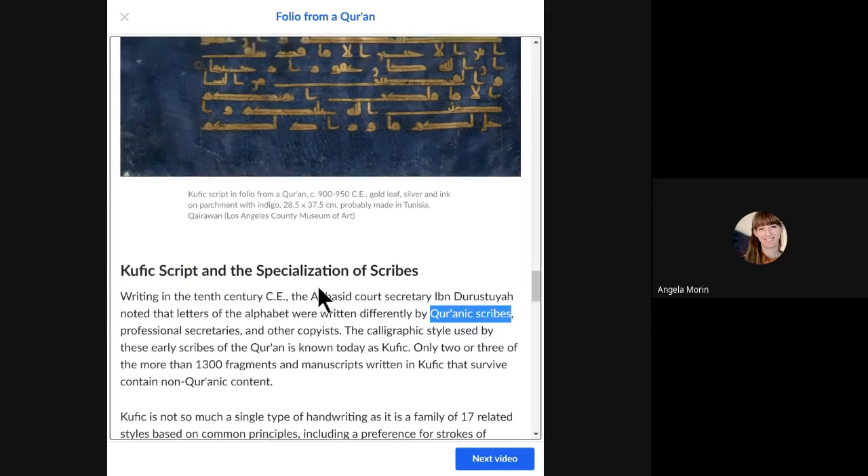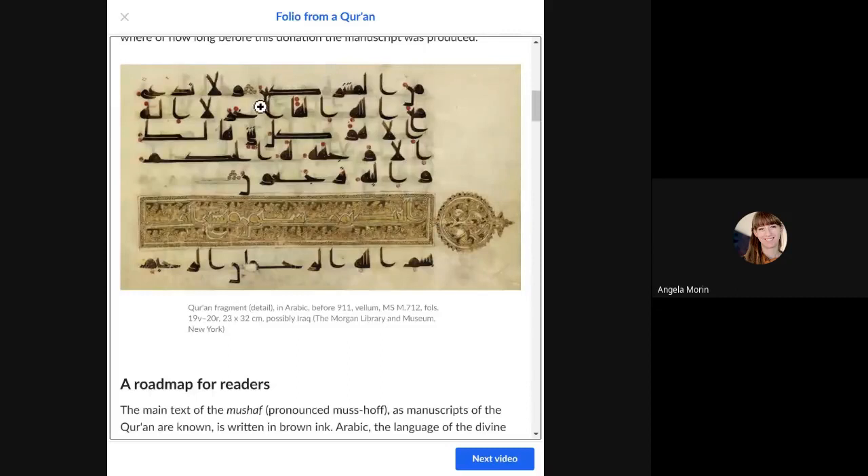The scribes spent a lot of time focusing on proportions and visual appearance, so everything looks neatly organized. However, if you know Arabic, it's probably very difficult to read, because the spaces between words are sometimes smaller than the spaces between letters. This makes it tricky to distinguish which strings of letters form a word — because this wasn't really meant to be read; it was meant to be appreciated and used as a mnemonic device.